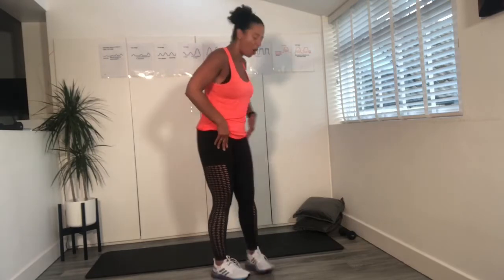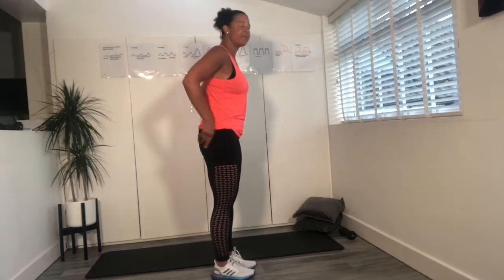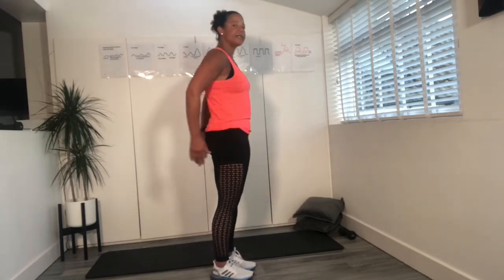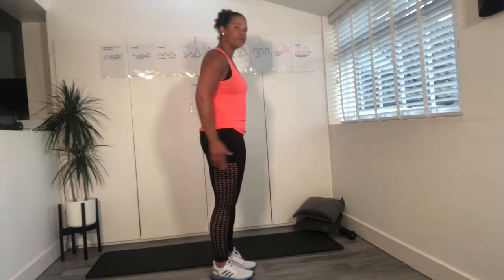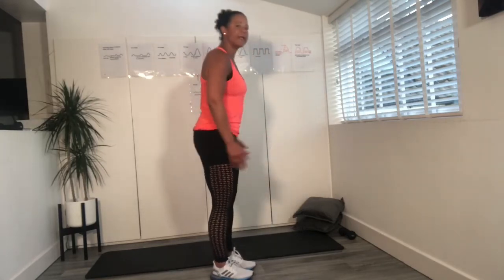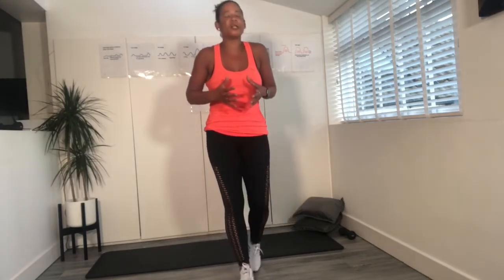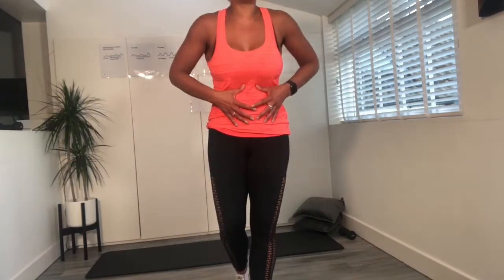Bring it down. We're going to go into our basic squat — a narrow squat. Sit your bottom back. Now you're working within your own range of movement. As we come up, we're thinking about engaging the pelvic floor, zipping up, giving baby that little hug. Work through the legs, push through the heels.